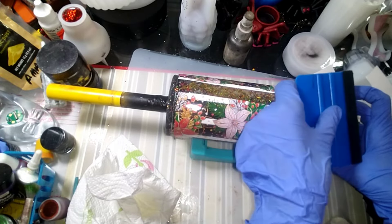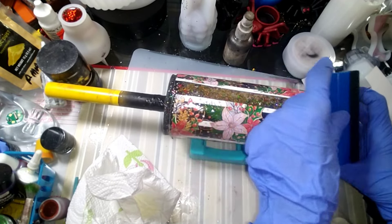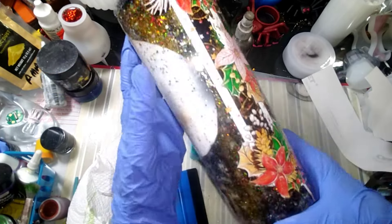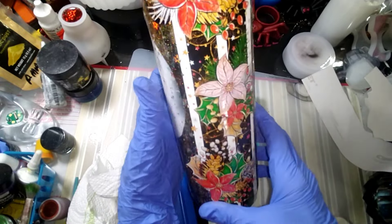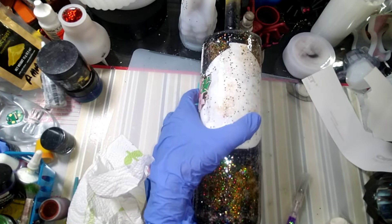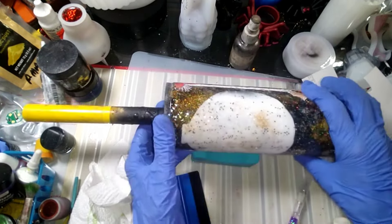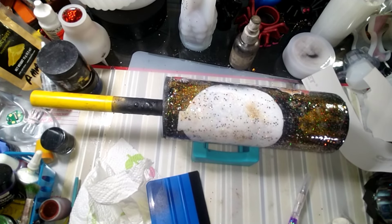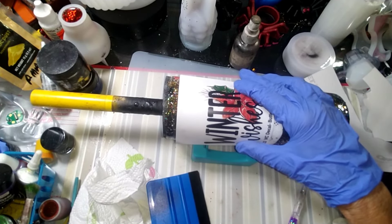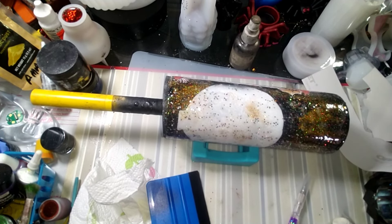Oh, that one went on perfect — no bubbles anywhere! What do you think, guys? I like that. That's a pretty vinyl and it goes good with my glitter. Now I think I want to put the decal on, but I may do one more coat of resin first and then put the decal on when we come back for the next coat. I'll come in and give it two more coats after that.